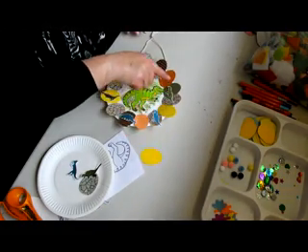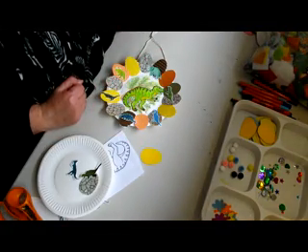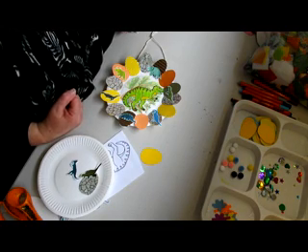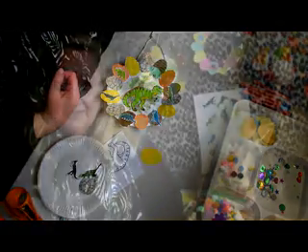They look like Jurassic eggs! So you can make any design you want — animals, teddy bears, rainbows, or clouds. It's up to you. I think they will look great hanging up in your windows in this time that we've got at the moment.